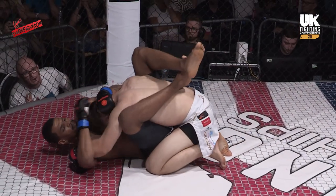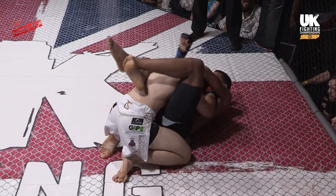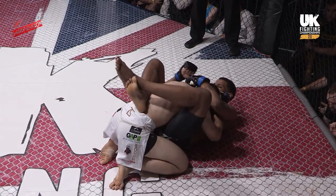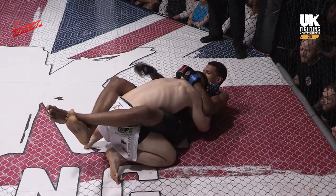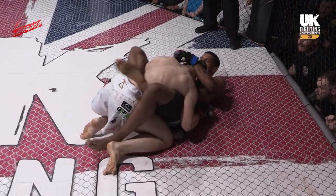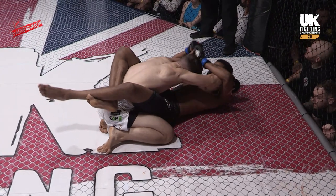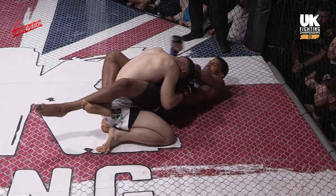But we know Chris Morris — heavy, strong. Hard to shift once he gets on top like this. The way it's distributed in his body, it's all low center of gravity, dead hard to move. Frimpong's trying his best, trying to get his feet on the hips, trying to frame and create some space. Morris is just on him like glue.